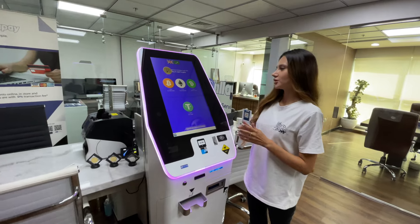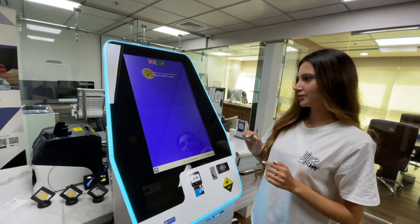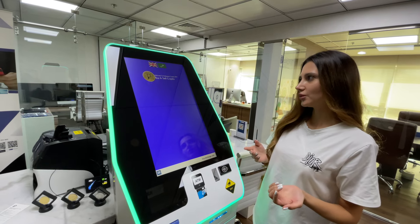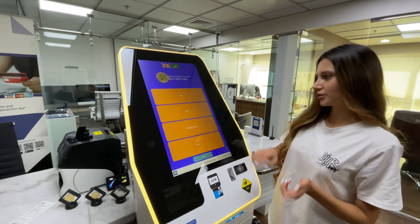As you can see, you can choose any crypto to buy or sell, but for now we will choose BTC. If you want to sell Bitcoin, you need to press Bitcoin, then sell.